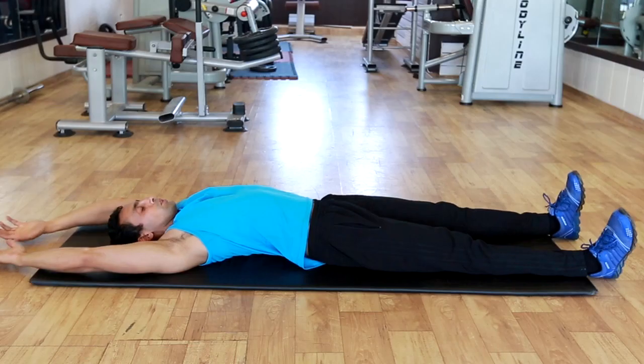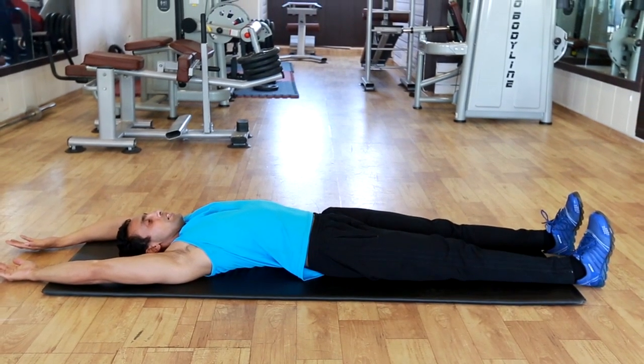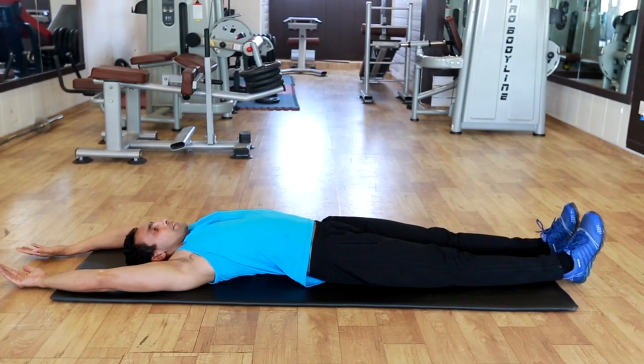Body position and exercise action: Lie on the mat, keep your hands extended behind the head. Your legs should be fully extended and toes are pointed forward.